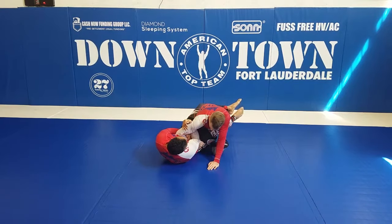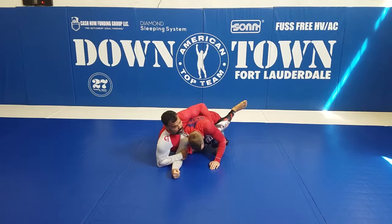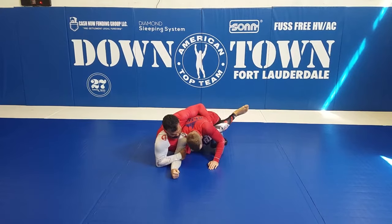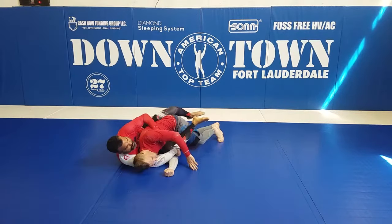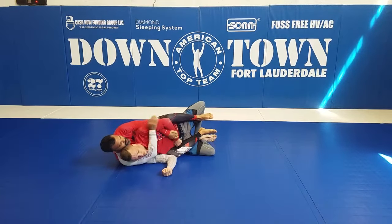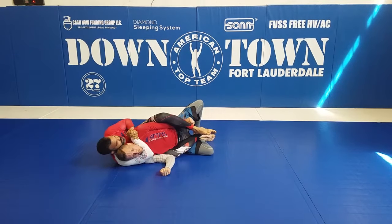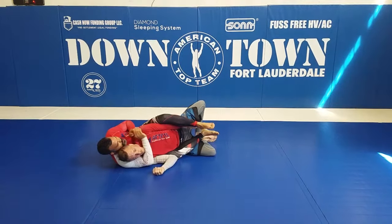And attack the armpit over here. Now I am going to pull this guy and hug his armpit, like an arm drag. Now what I am going to do, I am going to start to escape my head, put my second hook, trap his wrist, attack the neck, stretch his arm, and connect my hand here and finish the choke from the back.